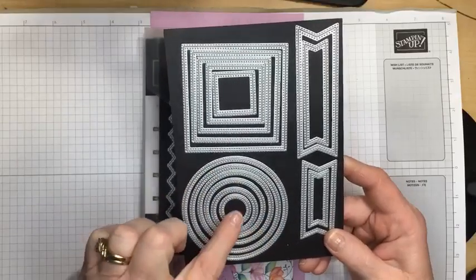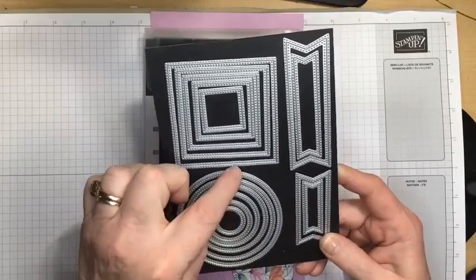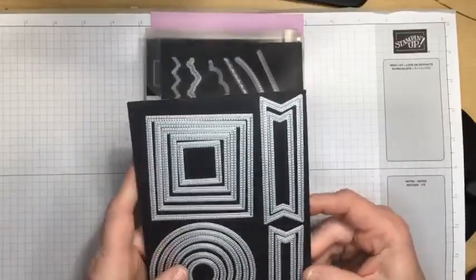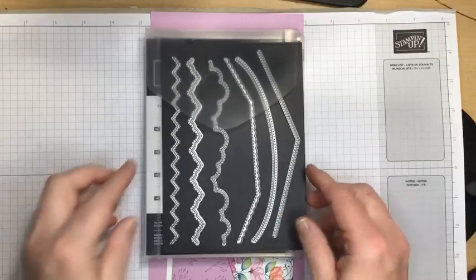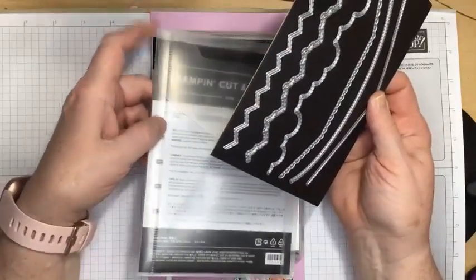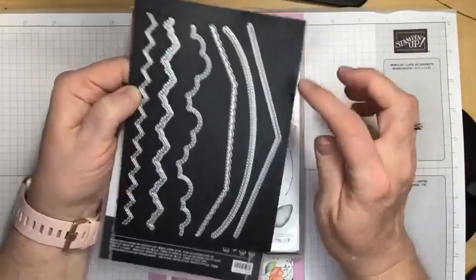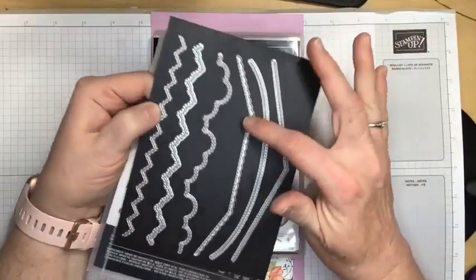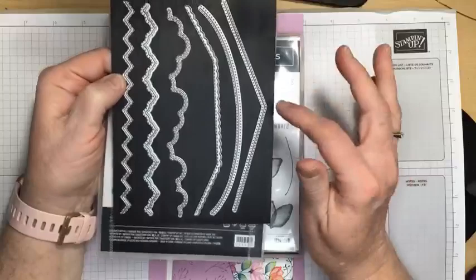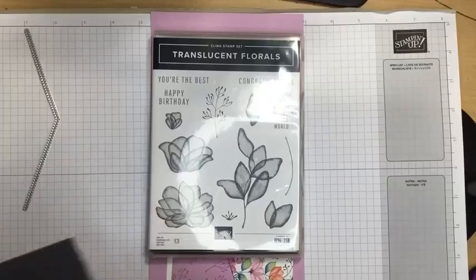I'm using the fourth die — third die from the outside. So I'm using that as one of our tools tonight. I'm also using, and this is one of our online exclusives, this is the Basic Borders die, and it's just awesome. We're doing an envelope fold tonight. I could have used this as my envelope, or this one here, or even this one here — anything that I wanted. I'm using this die tonight.